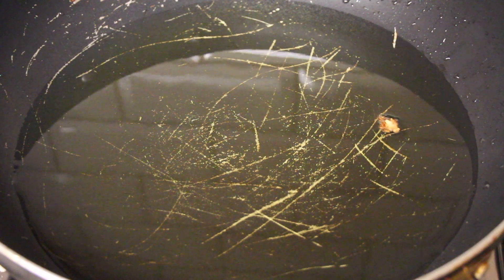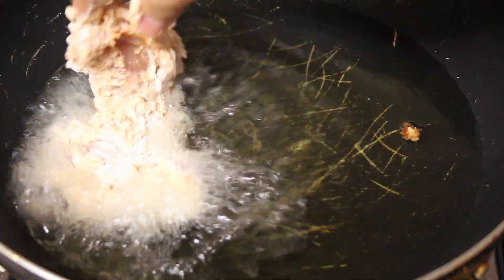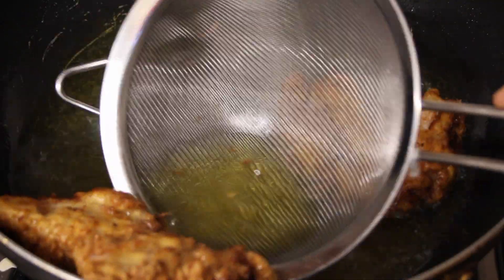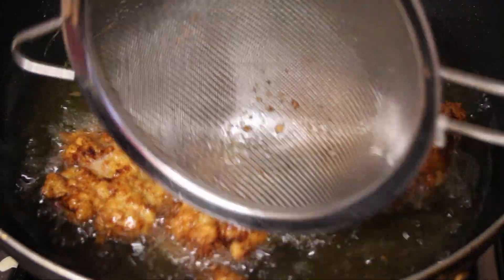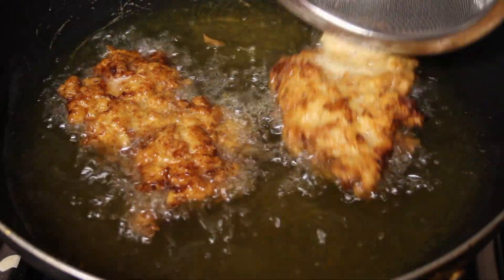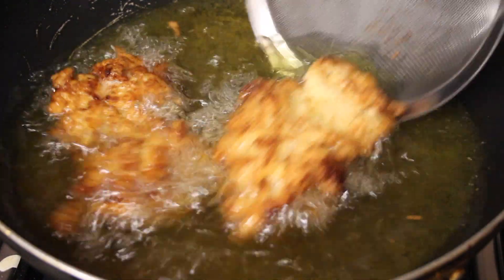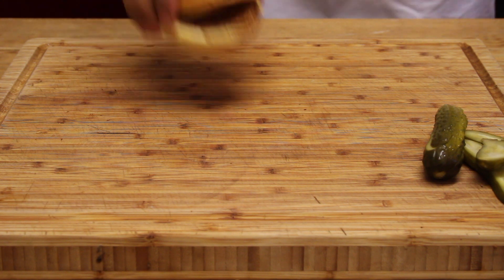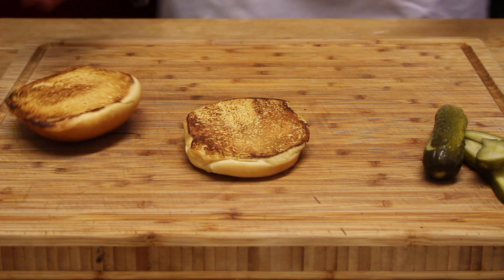In a wok with some rapeseed oil — or any oil with a high smoking point — heat it to a medium-high heat and drop the chicken in. Don't overcrowd it, just do two at a time. Flip it halfway so it's nicely golden, make sure it's cooked all the way through, and then we can go ahead and serve it.